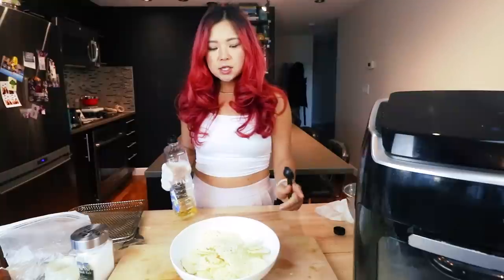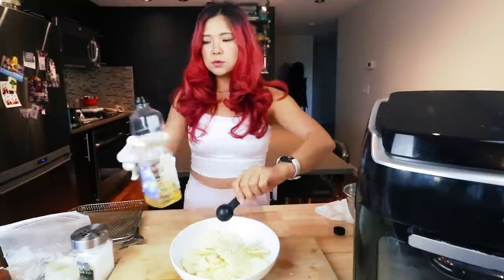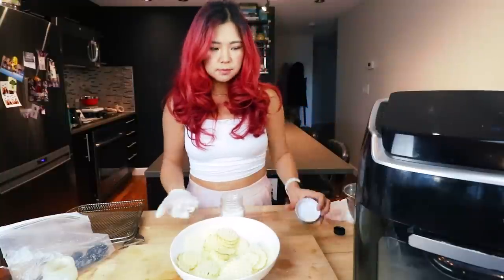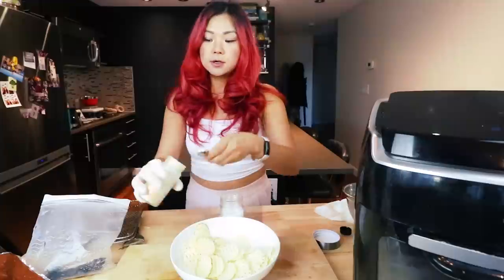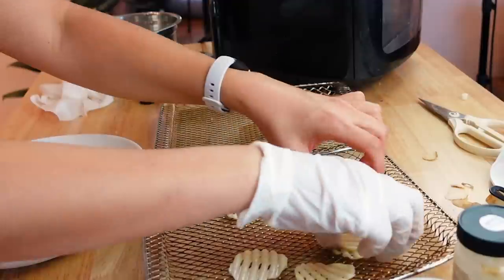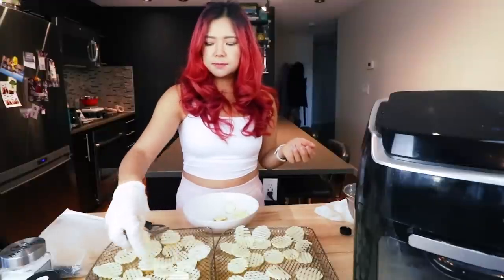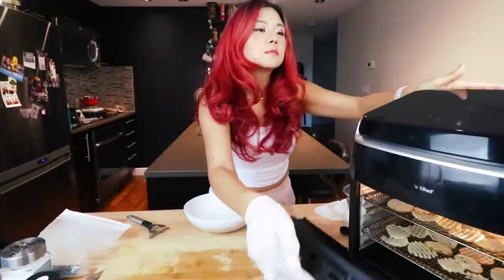So we've got the raw potatoes — I'm going to add a bit of oil, make sure they're nicely coated, then keep the seasoning really simple: just a bit of salt and some garlic powder. Feel free to add other seasonings. Now I'm just gonna place them on the air fryer tray. They can overlap a little bit, but don't make it too overlappy. That is the first batch — we're air frying it.